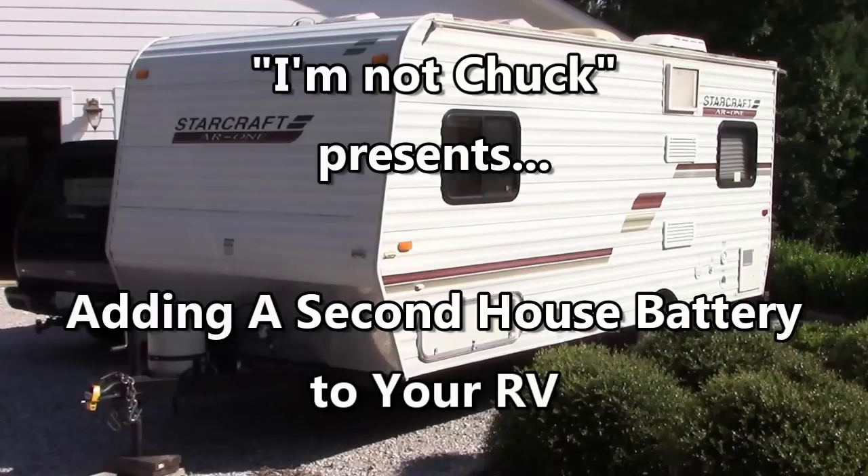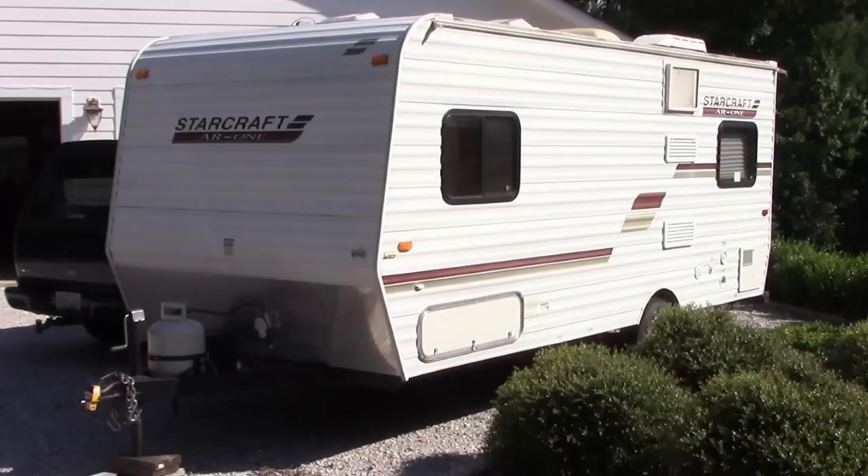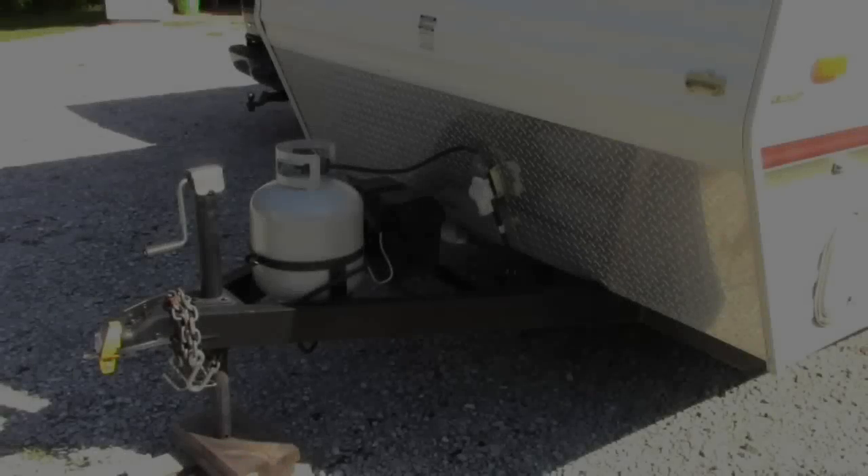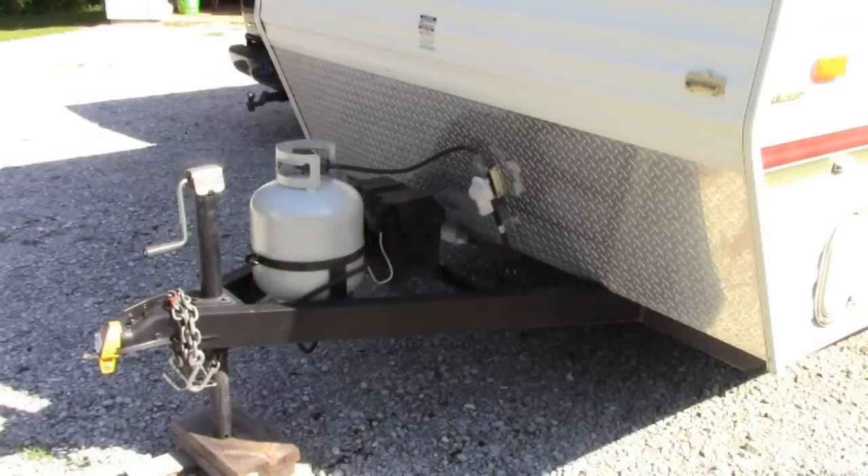Hello YouTube, I'm Not Chuck, and I decided to add a second house battery to my travel trailer in order to have longer times that I can use the 12-volt batteries between charging.